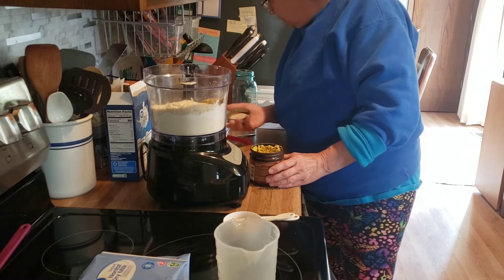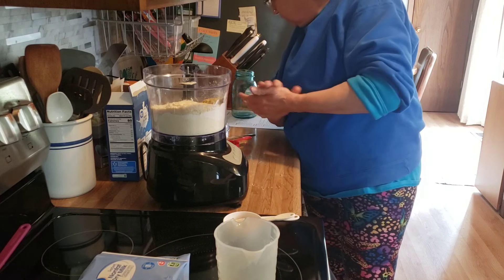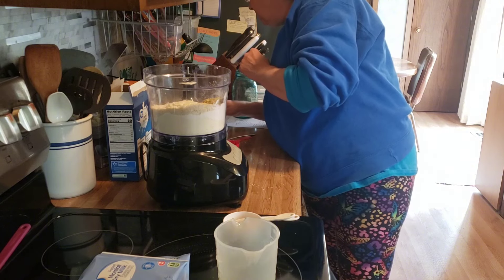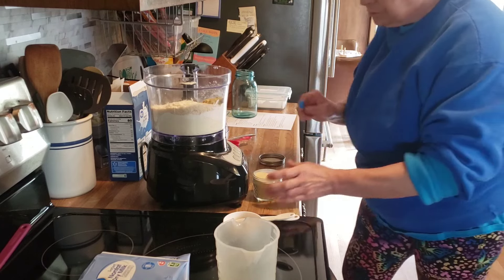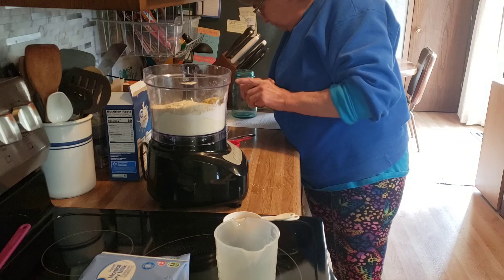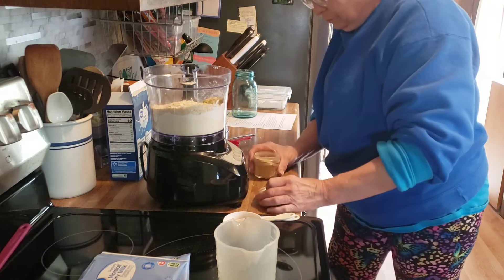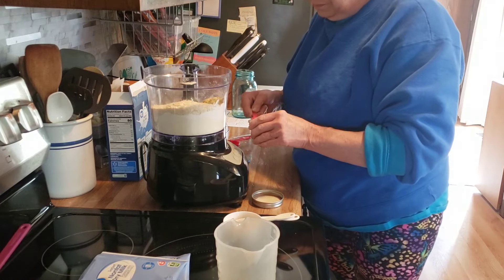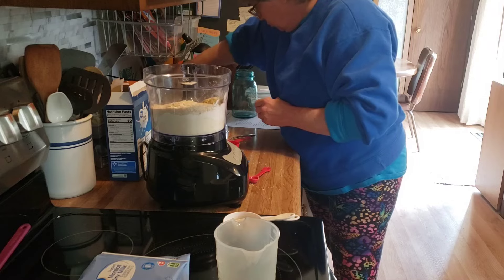And then it calls for dried vegetable flakes, but I couldn't find any, so we can do without, the recipe says. And then I need a teaspoon of onion powder and a quarter teaspoon of garlic powder.